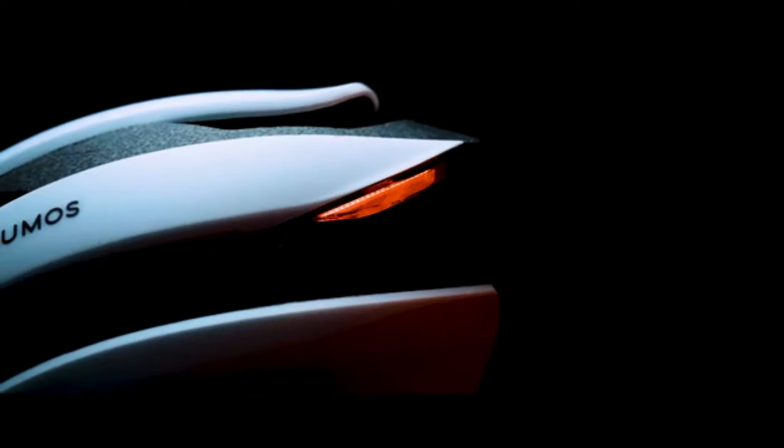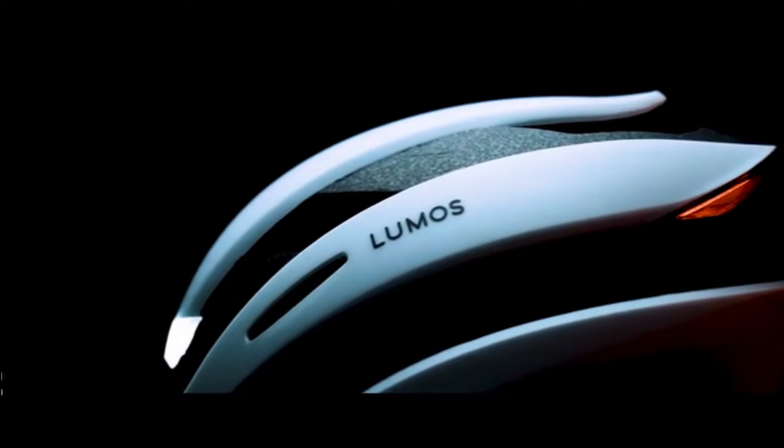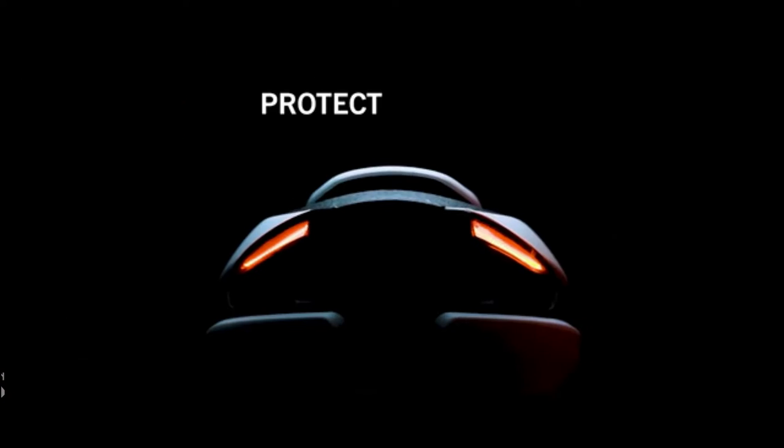This is Ultra, the latest helmet from Lumos — the best smart LED helmet you can buy. Ultra will simplify your life, protect your head, and even help prevent accidents.